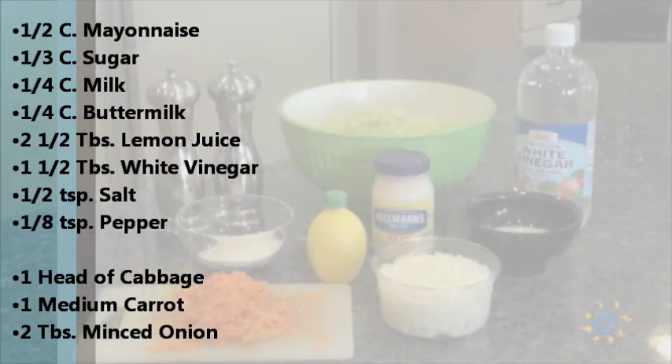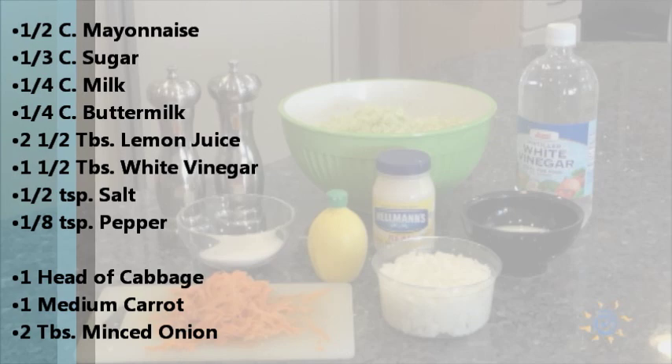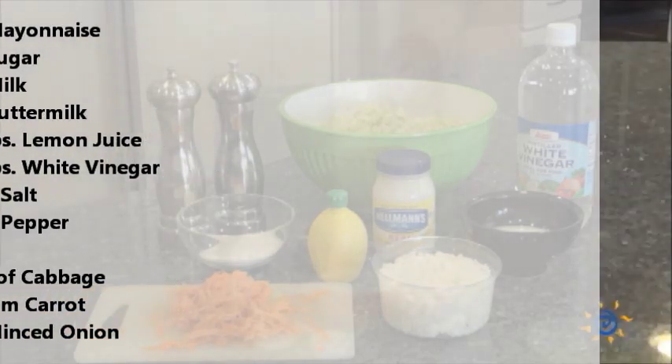That's everything you'll need to make the KFC copycat coleslaw dressing. To make the slaw you'll also need a head of cabbage which you'll chop finely in the food processor, a medium carrot which you'll also chop finely, and two tablespoons of minced onion.